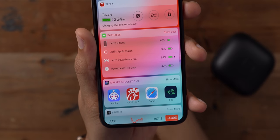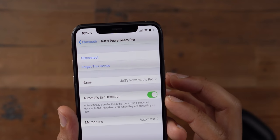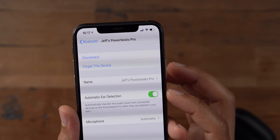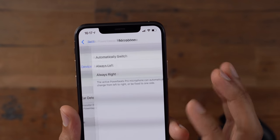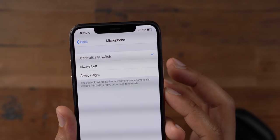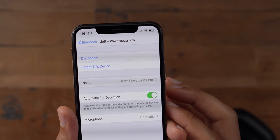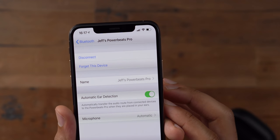AirPods users will notice fewer options in the Bluetooth settings because there are no customizable touch controls on the Powerbeats Pro like there are on the AirPods. But that's because the Powerbeats Pro features built-in tactile buttons, which I think is the superior method of control. And there's also hands-free Hey Siri built right into the Powerbeats Pro thanks to that H1 chip.